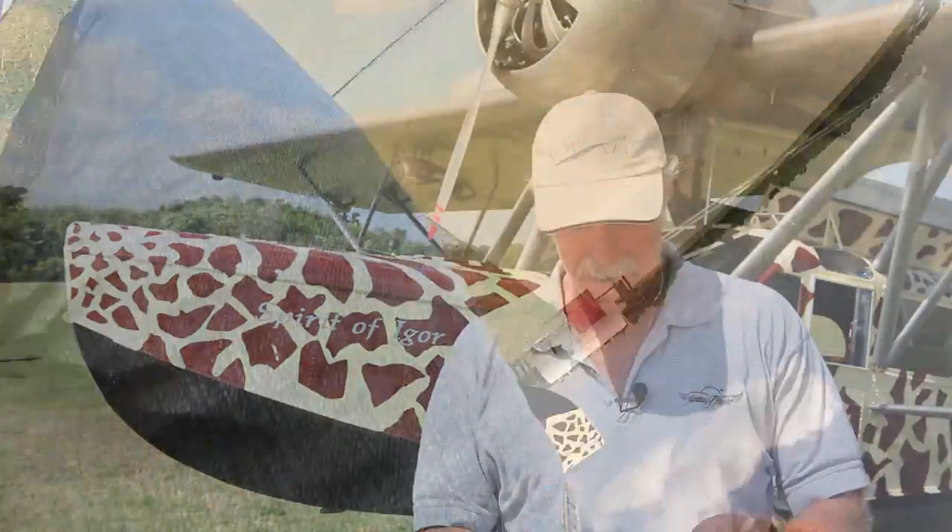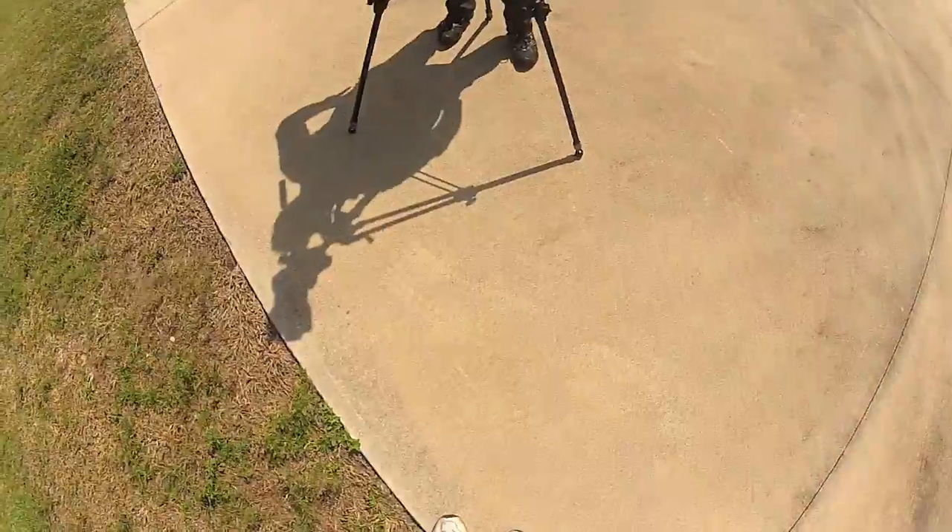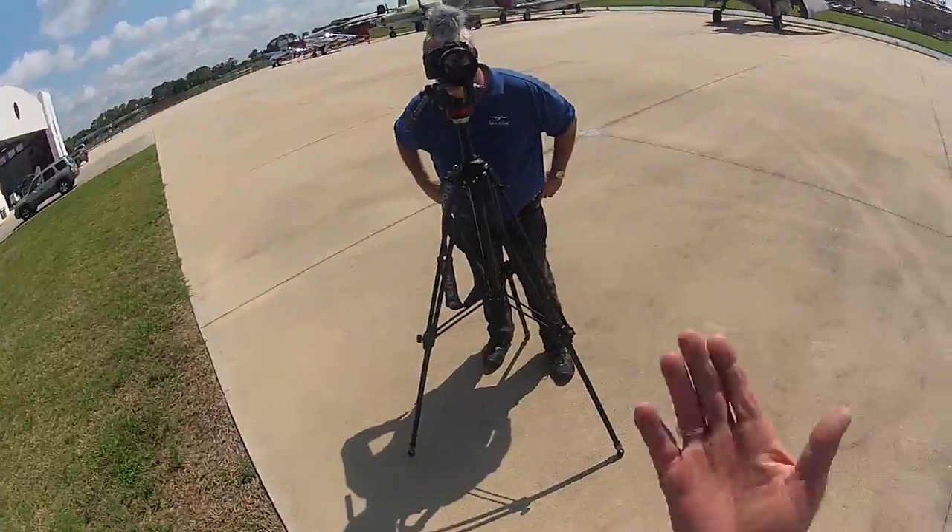Hey, it's Kermit Weeks here at Fantasy of Flight. I've got my Sikorsky S39 behind me, and I think I'm going to go do a little Kermie cam for you guys. Let's go splash it, maybe go up and down the ramp a little bit. We'll check it out, so follow me, let's go.